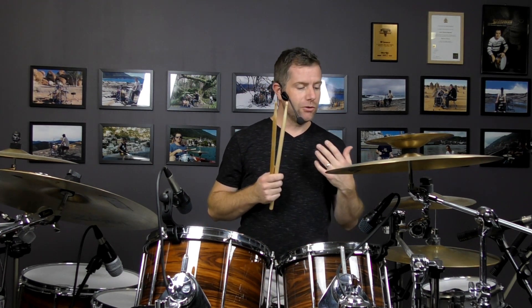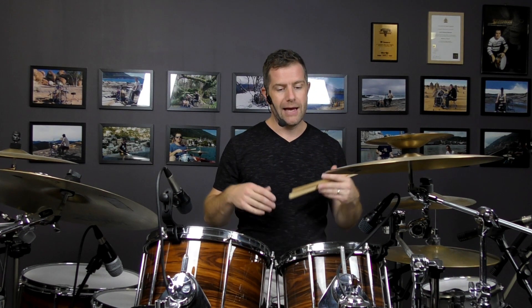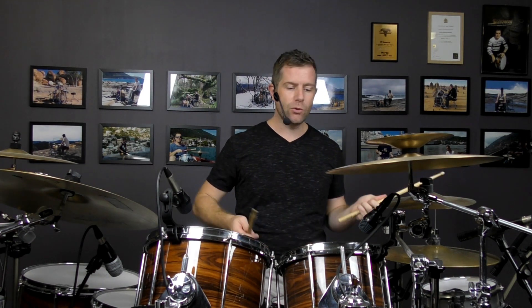That's a really good way, if you're looking to spice up your single stroke fills and you've explored the basic patterns — two on each drum, four, six, eight, and so on — and you want to get some of that lower register of the instrument in there, which of course is our kick drum, then that's a great way of doing it.